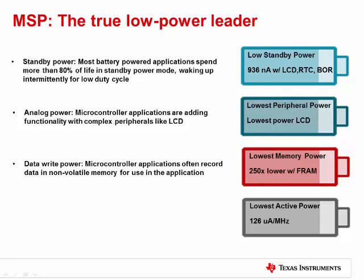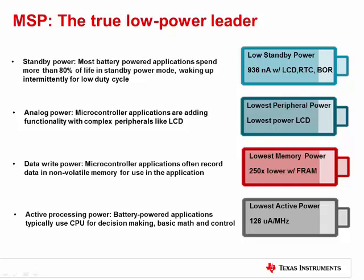Third, many applications want to record data — the application can reference it later in comparisons or calculations, or save it for transmission. For example, a heat meter has to record temperature data throughout the day for billing purposes. FRAM enables a huge power savings when recording data: 250 times less power for each bit recorded. Finally, active processing power is important as long as it is kept in balance with the other power specifications. Most microcontroller applications are completing basic decision making, basic math operations, and driving digital communication interfaces for a very short period of time and then quickly going back to sleep. It is very important to consider all four areas of power consumption when considering total battery life, and the MSP430 FR4X and MSP430 FR2X series were designed with these areas in mind.